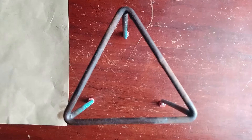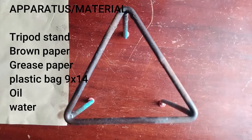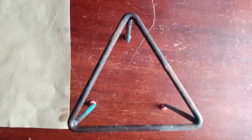We're going to try to identify or to see the tripod stand below the paper. We're going to need a tripod, brown paper, grease paper, a plastic bag, and of course oil and water to carry out this experiment.